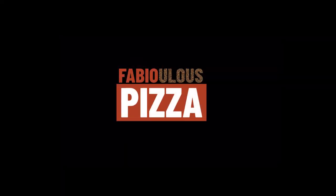In this video I will tell you how to recover your dry dough. It's quick and easy. Hello everybody, welcome to Fabulous Pizza.